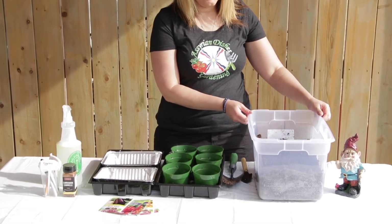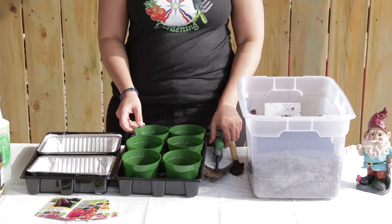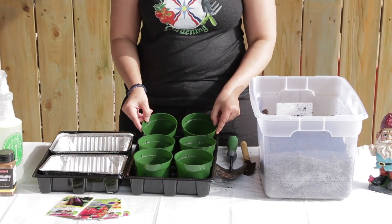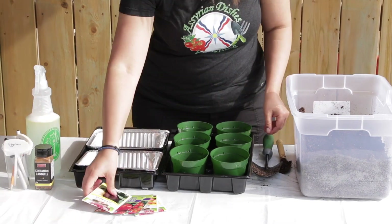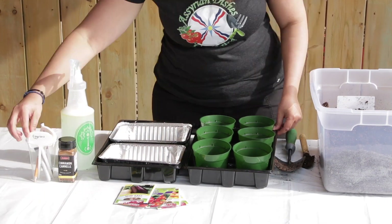These are the equipment you will need to start your seeds. You will need the sterilized seed starting mix, shovel, seed starting containers, trays, your seeds, neem oil spray, ground cinnamon, and some labels.